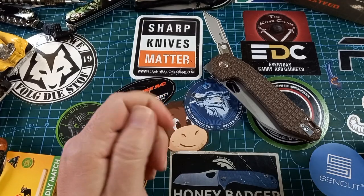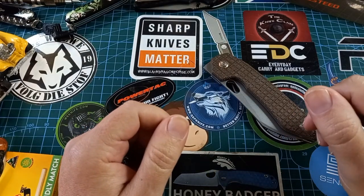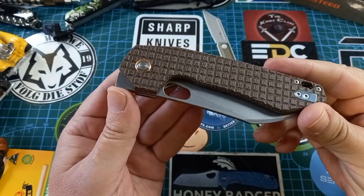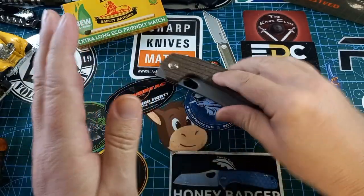Hello world and welcome back to Stuff We Do, where we do all the knife stuff you love — knife reviews, knife tests, knife modifications, and outdoor stuff with knives. Today we are talking about this fantastic thing: the Vosteed Gator.